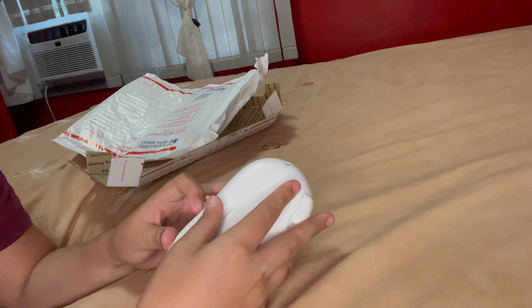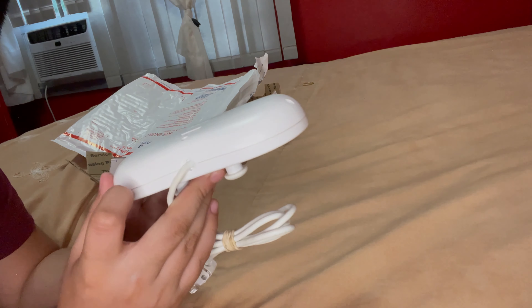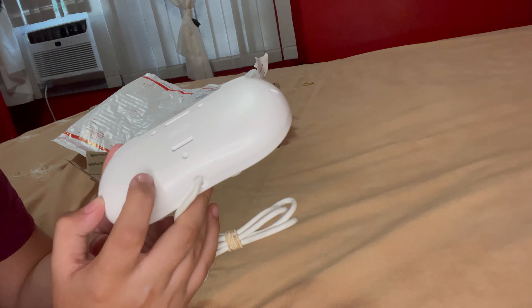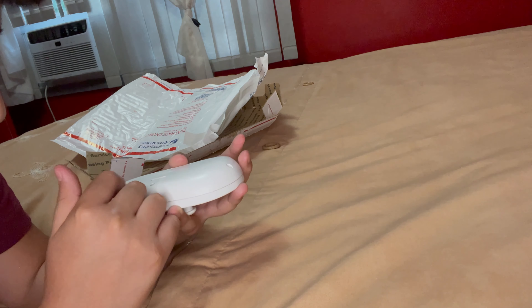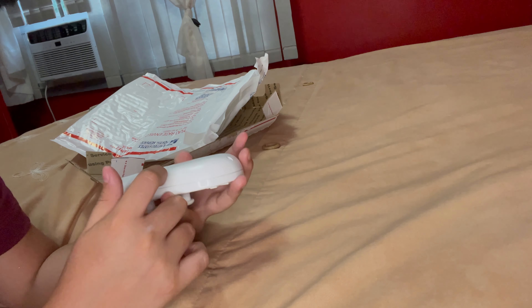It's not looking so great right now. Look at that scratch right there — it doesn't really matter because it's still in pretty good condition, just a little scratch. Actually it's pretty noticeable, not gonna lie. And there's another one here too.